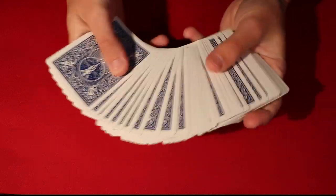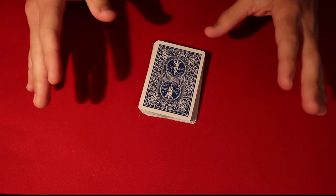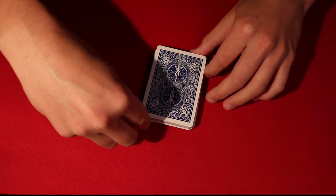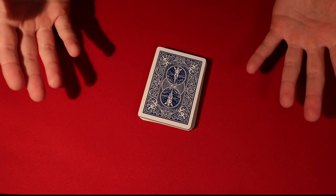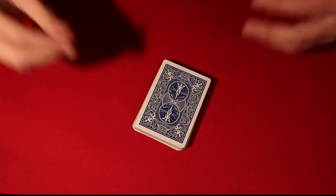This first trick requires me to be standing up, but you can use a borrowed deck and it works every single time — no setup required. I want to give credit to Andy Field Magic, whose video I saw probably close to 10 years ago. It's always stayed in my mind as such a great trick, so shout out to him — I'll leave the link in the description.